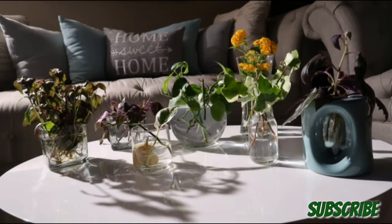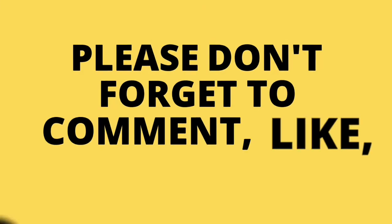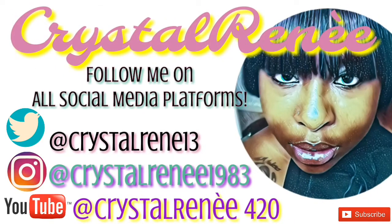Well, that concludes this video — thanks for watching! Please don't forget to comment, like, and subscribe. Follow me on all my social media platforms, and until next time, happy growing — bye!